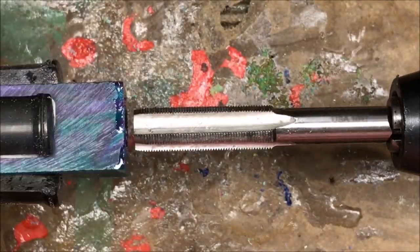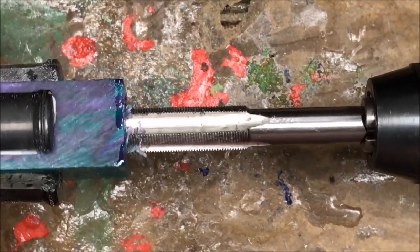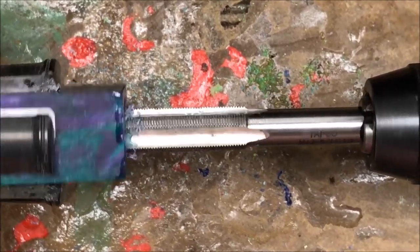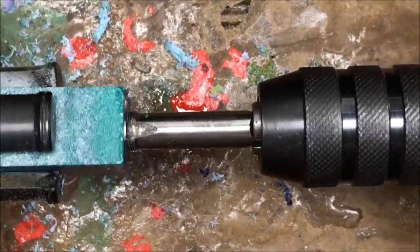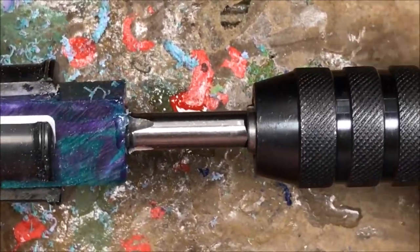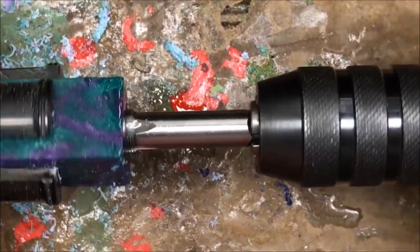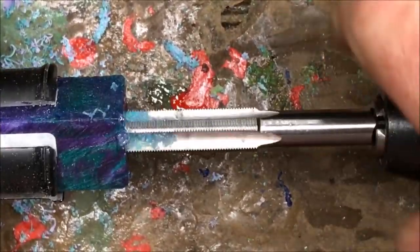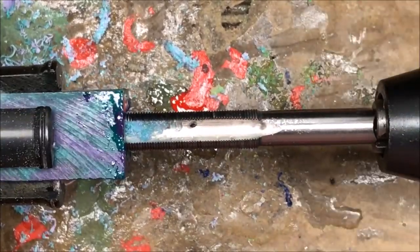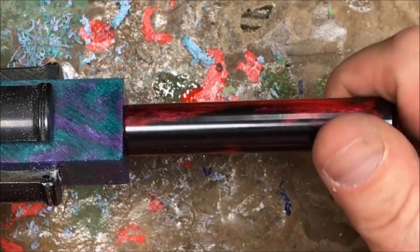I'm going to put a little bit of mineral oil on my tap and then go ahead and thread this blank. There we go — let's back this off. The body of my pen will now thread very nicely into this blank.